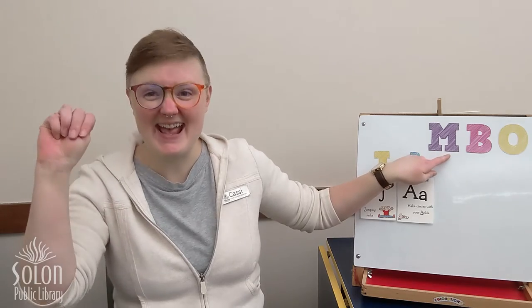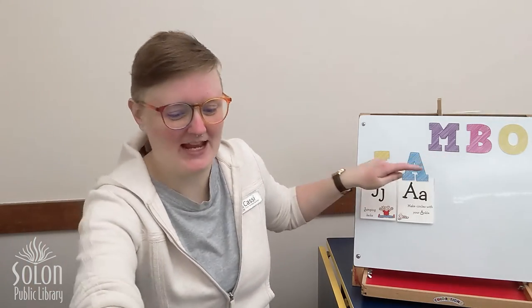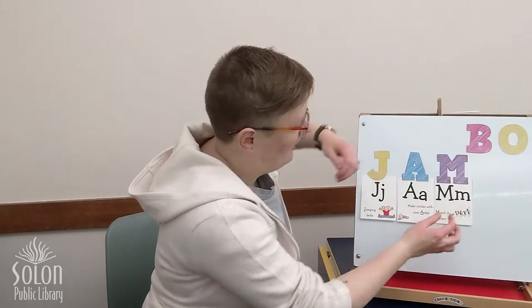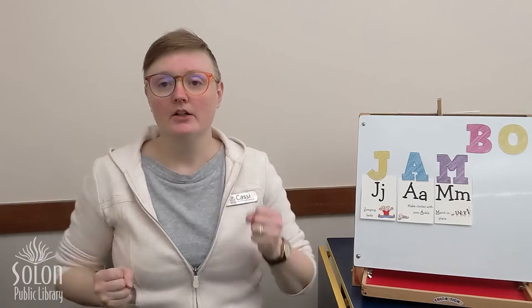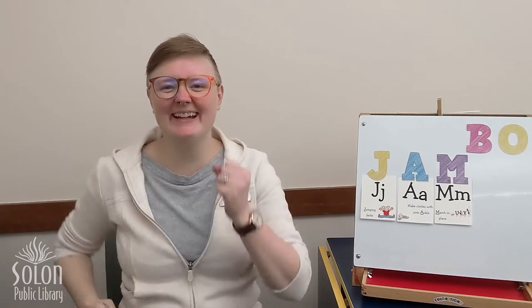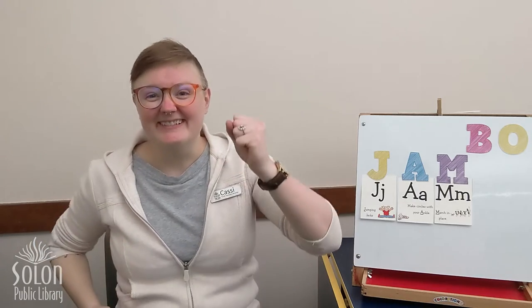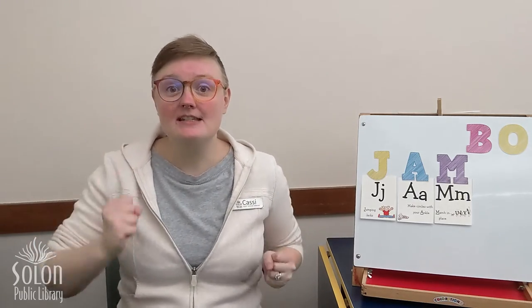The next letter in JAMBO is M. For M, we are going to march in place. Are you ready? You can stomp your feet too. Can you go faster, faster, faster? Slower, slower, slower. Stop. Good job.